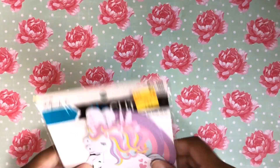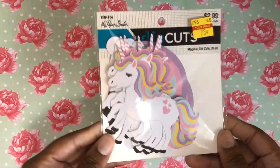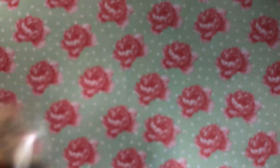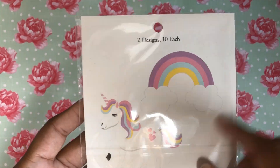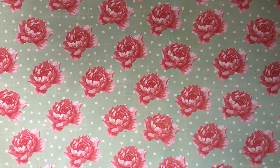I found these die cuts — I honestly don't know if I've even seen these before. They were 75 cents and it's called Magical Die Cuts with 20 pieces. There are two designs, 10 of each design, so maybe some of those I'm going to give away — I don't think I need 10 of each.